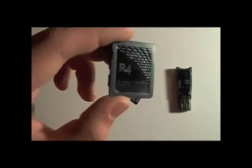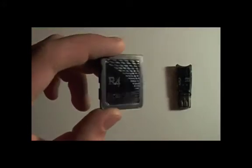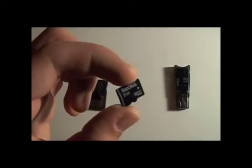So what you're going to need for this is three things. You're going to need the R4 cartridge — you can see there it says Revolution 4 DS. You're going to need that, which you can buy for around $8 to $10 online. Look for R4 DS or Revolution 4 DS. You're also going to need a 1GB or 2GB micro SD card — this is a 2GB SanDisk micro SD card.